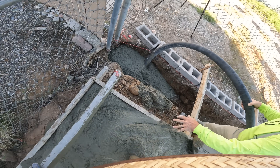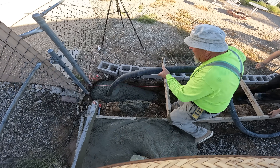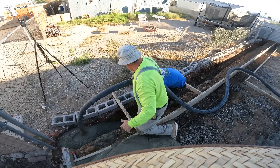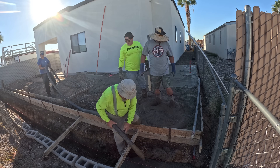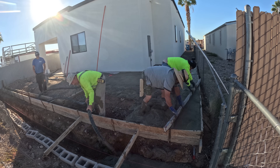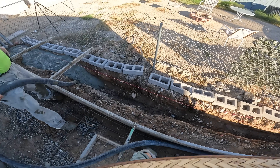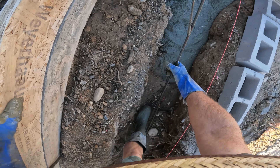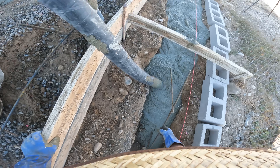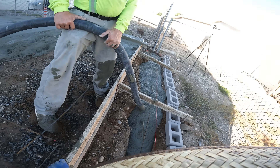He has his string line set four inches above footing level, which allows for the height of his block — so he's eyeballing four inches down, maybe three and a half, somewhere in that general area. Now I'm just kind of holding the rebar up in place — he's got some dobies under there, but we held it up as well.